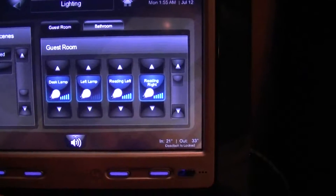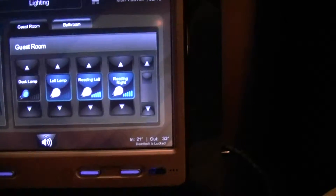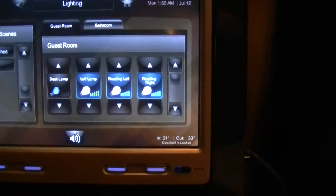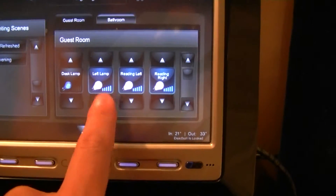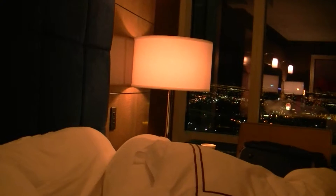Each one of these displays a light in the room. For example, this would be the desk light, and by pressing it, it will turn off or turn on the desk light. Every one of these light switches are dimmable. So I'm going to operate the left lamp here and dim it from the interactive screen.